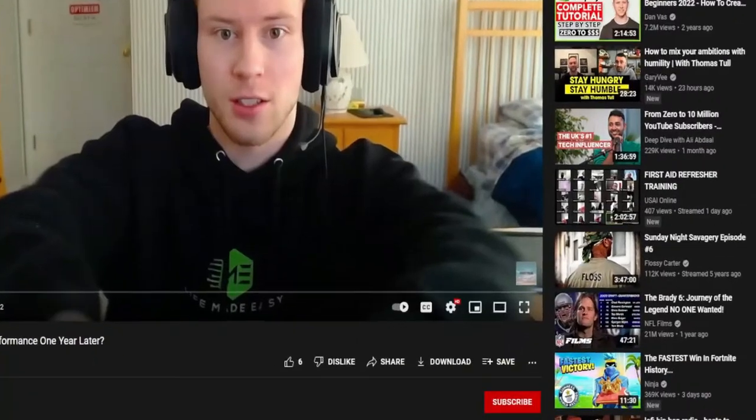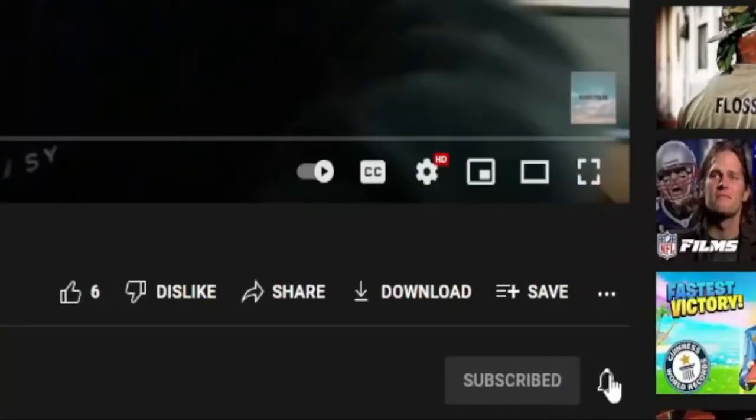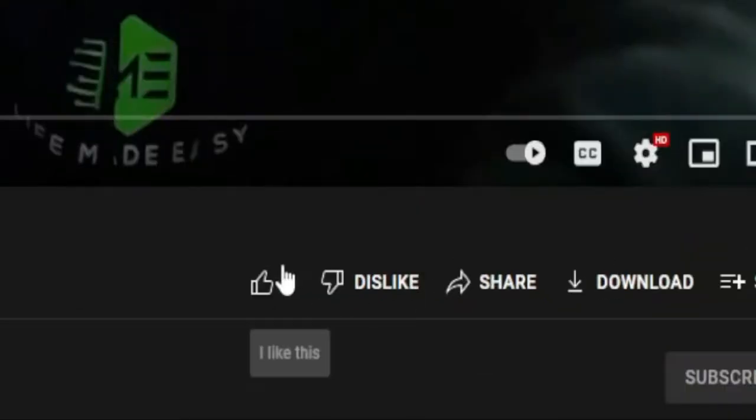These are the Samsung Galaxy Buds Live — Samsung's most exotic wireless earbuds. Should you pick these up in 2022? Let's find out. Hey guys, welcome back to the channel. If you like mobile tech related content, make sure to smash that like button, subscribe, and hit the notification bell. Now let's hop into the full review of the Galaxy Buds Live in 2022.